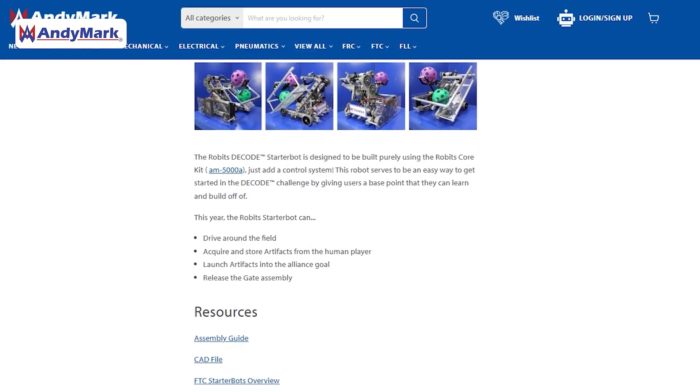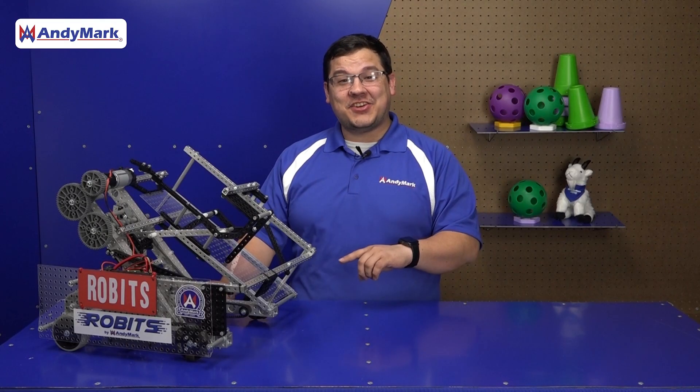Example code for this robot can be found on our website. Let's dig into the chassis. This year's chassis is similar in nature to last year's chassis, but we're using some of the updated components in our new Core Kit.